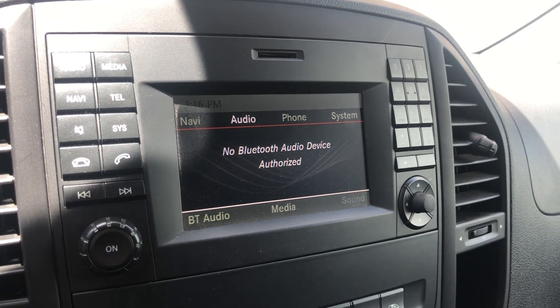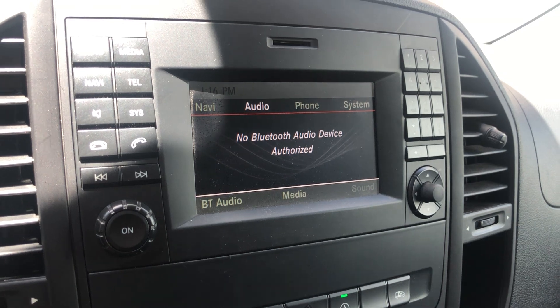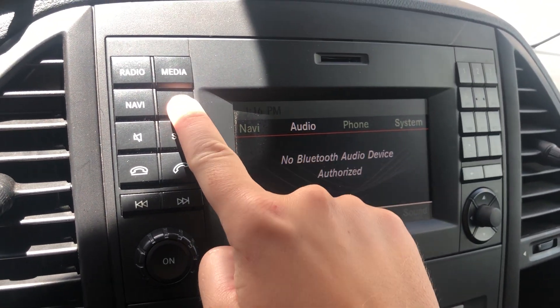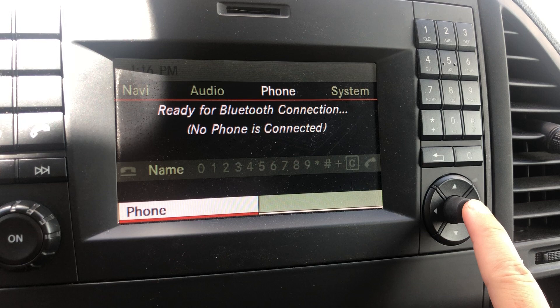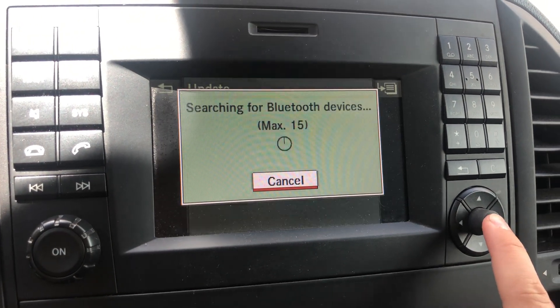This is Jules with ADF and today I'm going to show you how to use the Bluetooth feature on the Metris Anacapa and the Metris Chilmore. Start by going up to the TEL button, click on that, then using the buttons to maneuver, go down and select Phone, use the main button to select it, hit Connect Phones, and then click Update.